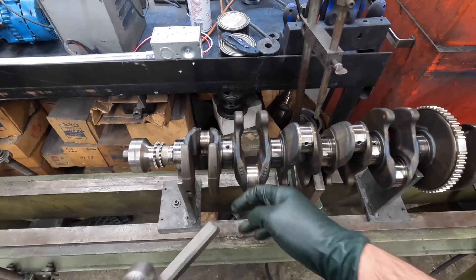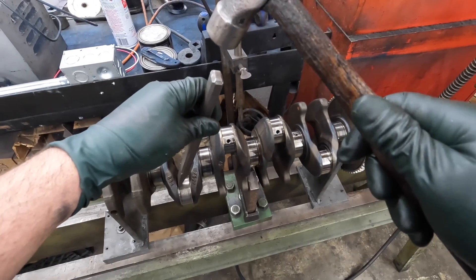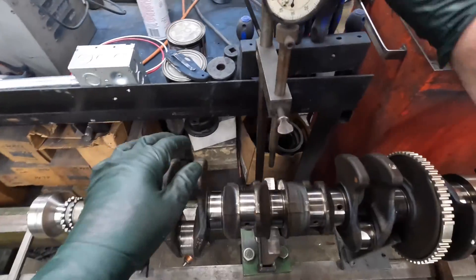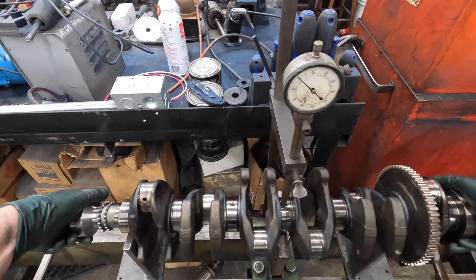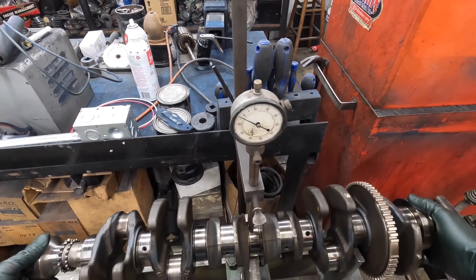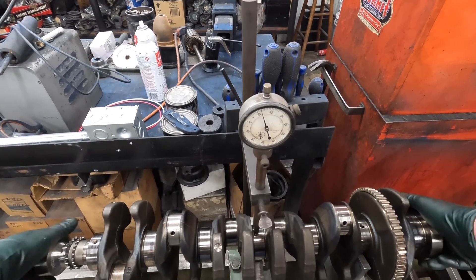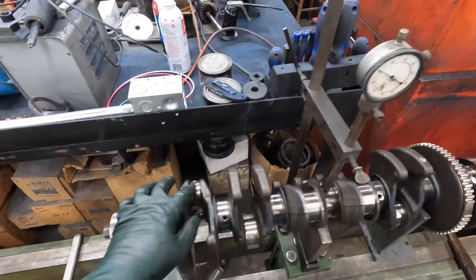I'm gonna strike it right in here and try to relax this metal. Let's see if we changed anything. We're at nine, so it didn't really change anything. So let's hit over here.